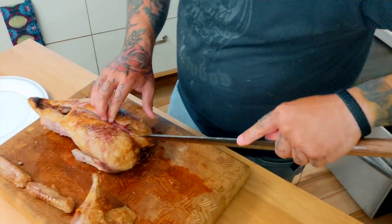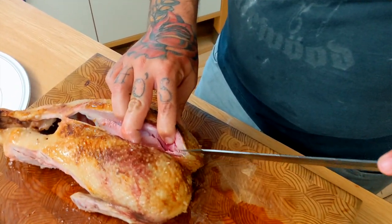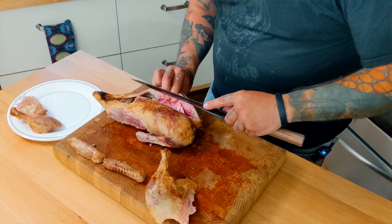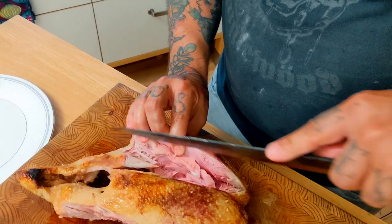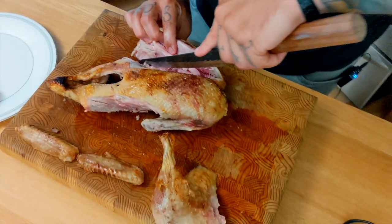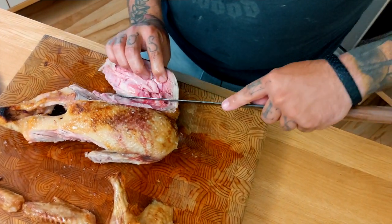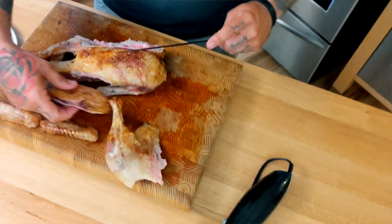Now we're gonna take the breasts off using the tip of the knife. Follow the bones — they're like a road map. I'm trying not to leave anything on there. Don't be afraid to get in there with your hands. Mike has done videos before where he referenced carving a bird like a Norman Rockwell turkey — all one big thing you bring out in one piece. This way I'm in better control.